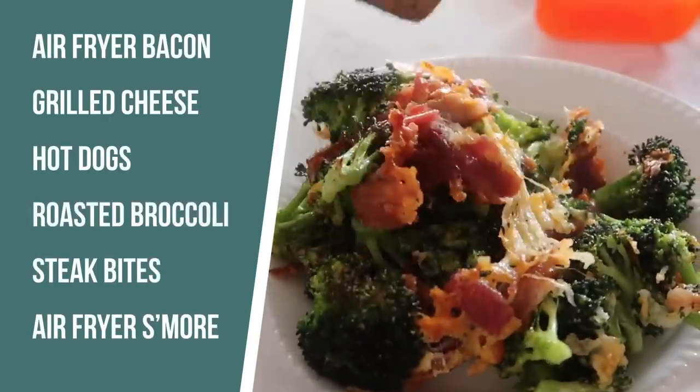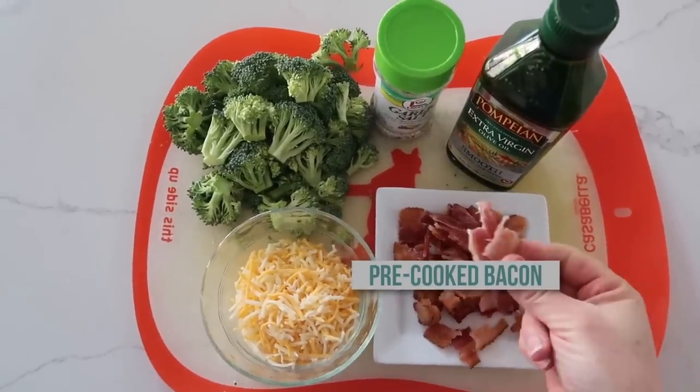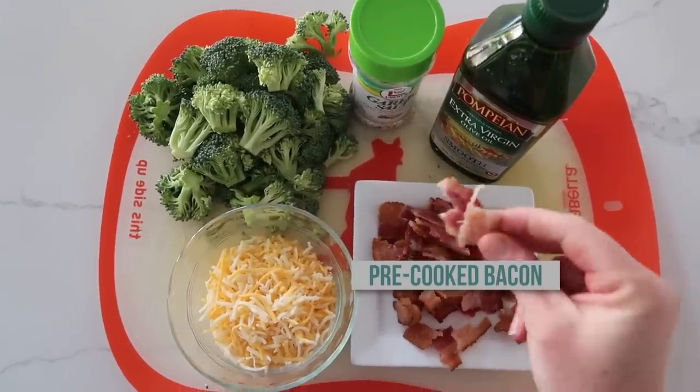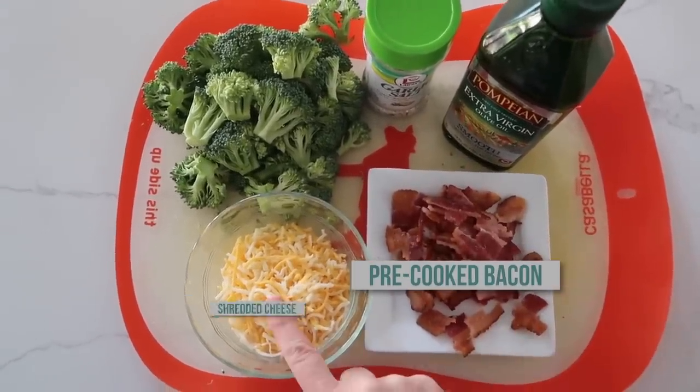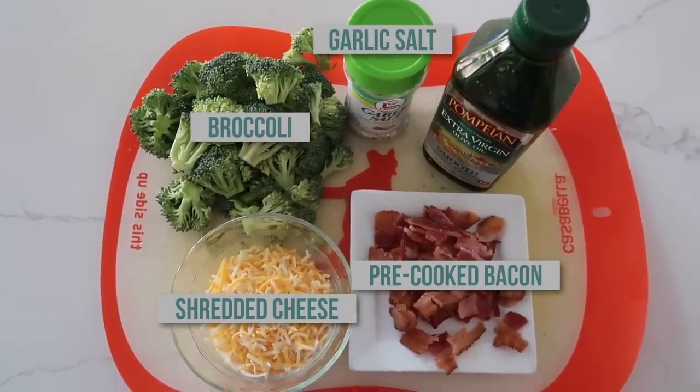The next recipe I'm making is roasted broccoli — and this is not your ordinary broccoli. This is bacon cheesy broccoli, which is one of my favorites. For this recipe you need pre-cooked bacon — we already cooked it so we're gonna use it here. You also need a little bit of cheese, some broccoli, garlic salt, and a little bit of olive oil.